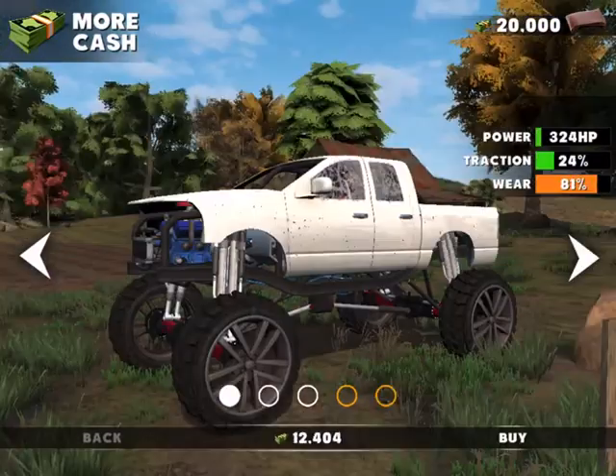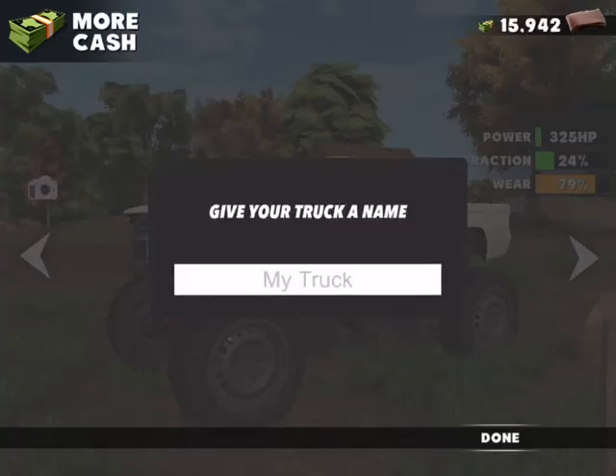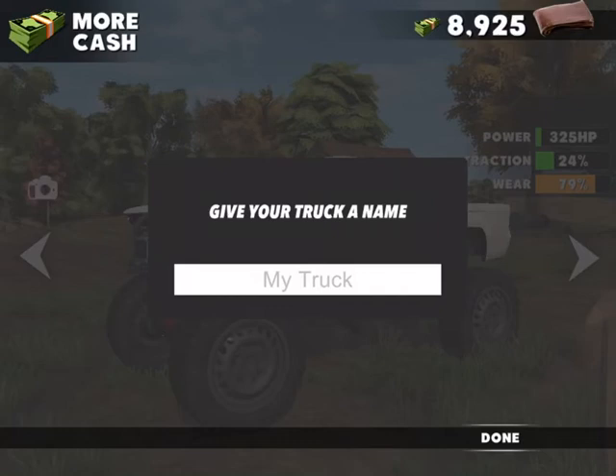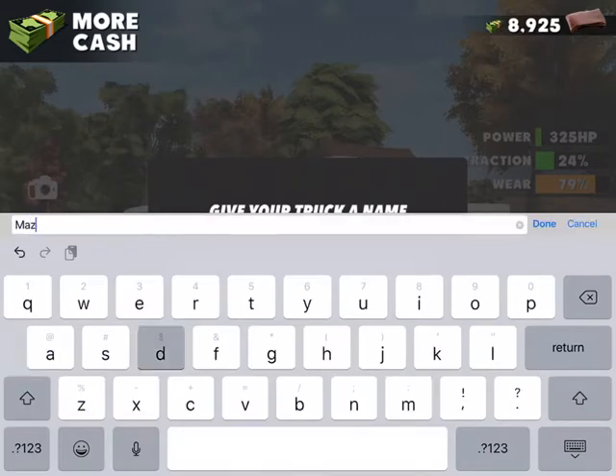Okay, now I still need to buy a truck. I think I'll buy this one — I think this is a Colorado. How about I'll call you Mazda, because you look like a Mazda.